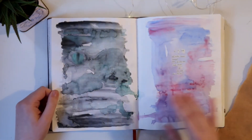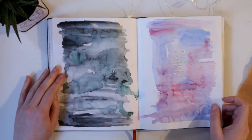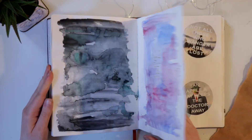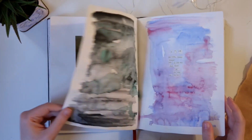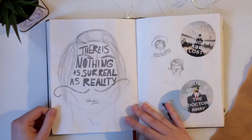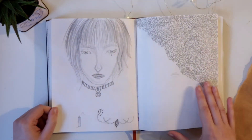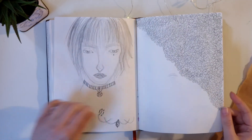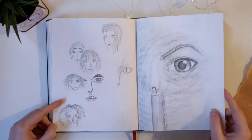My drawing skills weren't the best at these times. I really wanted to do some aquarell drawings — for a bunch of water, these pages aren't the best ideas. Some concepts for buttons, another drawing, more drawings, faces and eyes.